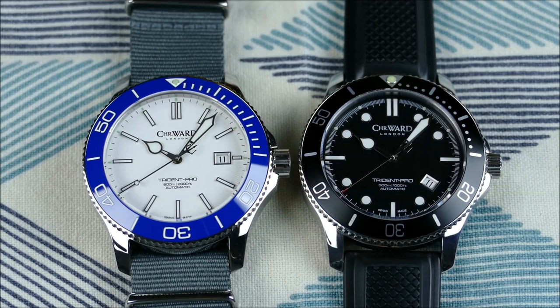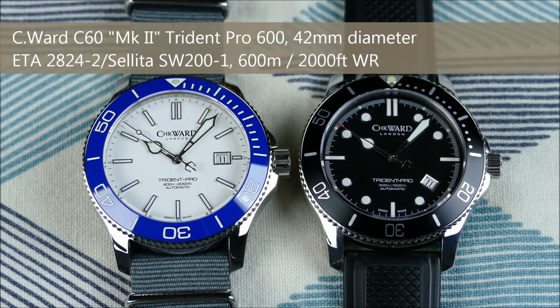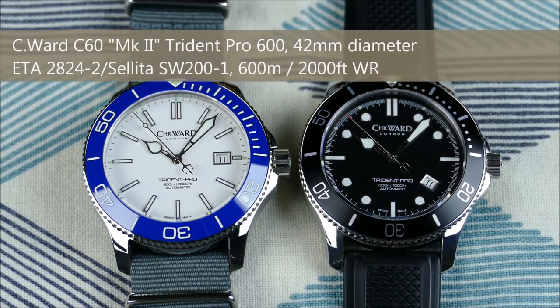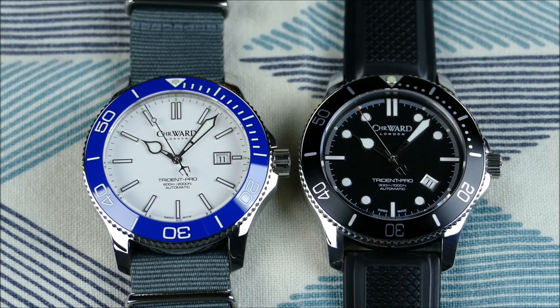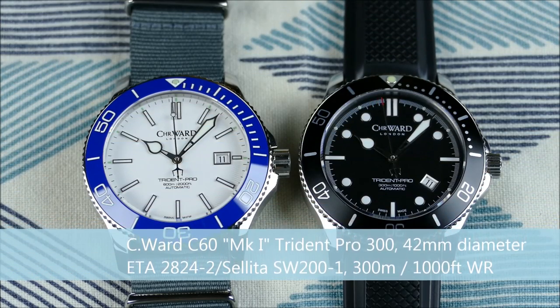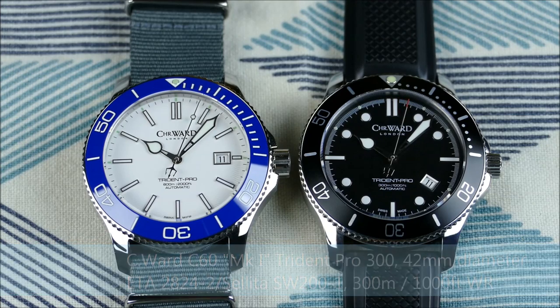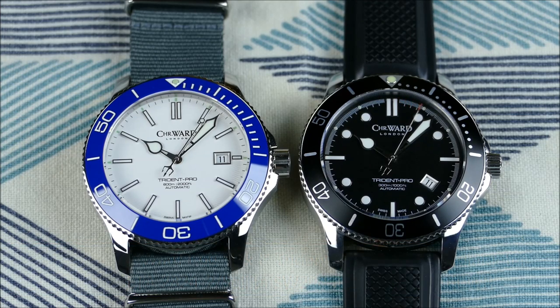Hey everybody, welcome to another episode of On the Wrist from Off the Cuff. Today we're going to be talking about the very new and very cool Christopher Ward C60 Pro Trident 600 meters, and we're going to be comparing it to the very nice and very reputable C60 Mark One, so we can see some of the changes and improvements.